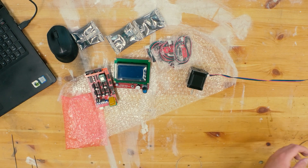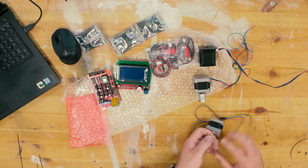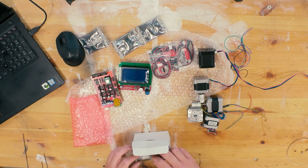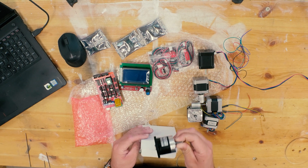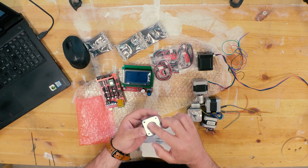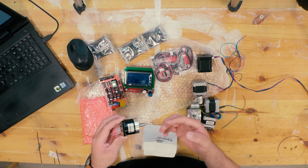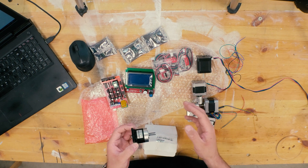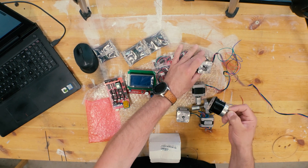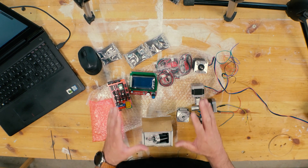I also have more limit switches and stepper motors. And maybe the most important part for the extruder: I have this 1:5 worm gear — a gear which requires five turns on one side before you get one turn on the other side. This is going to be used on the screw in the extruder to control the flow of the clay or ceramics, hooked up to one of these stepper motors. I will of course leave a link for everything down in the description.